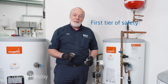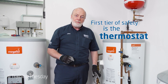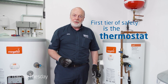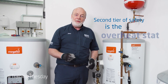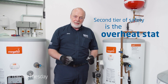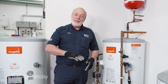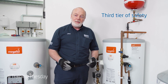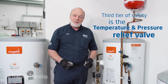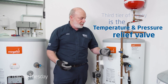The first tier of safety is the thermostat, which will stop the water getting too hot. The second level of safety is the overheat stat or the energy cutoff, which will deal with the temperature if it gets too high and the thermostat fails. The third level is the temperature and pressure relief valve, which if the other two fail will deal with over pressurization.